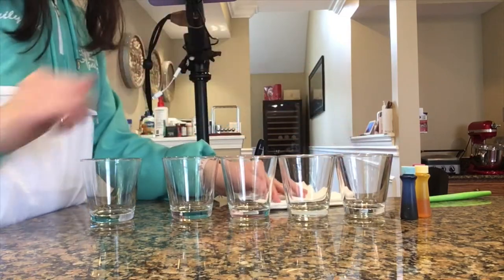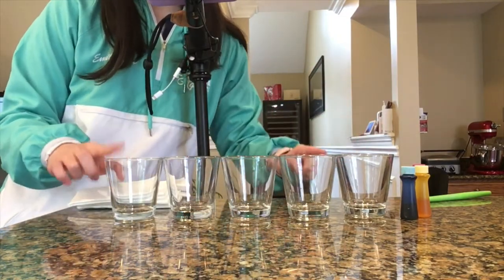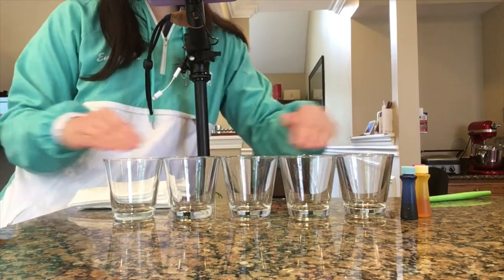Make sure you line them together — one, two, three, four, five cups. So it should be a line like this.